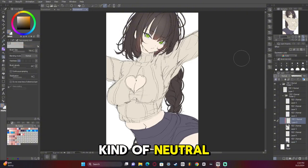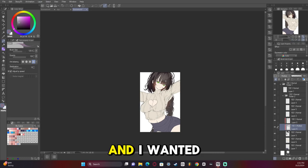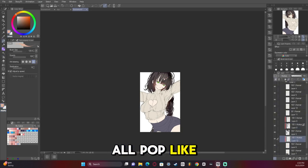I went for neutral colors because originally I just wanted to be very neutral and I wanted the eyes to stand out. But as you can see with the finished result I went with a lime green background which made it all pop like absolute crazy, and I'm super proud of that.